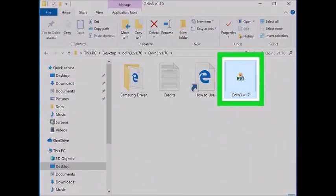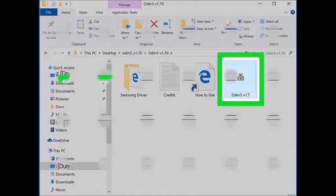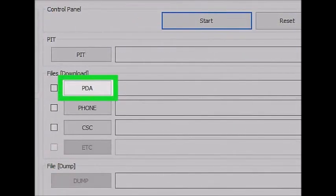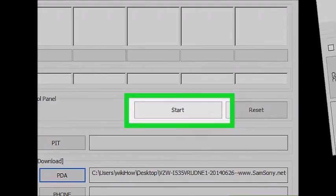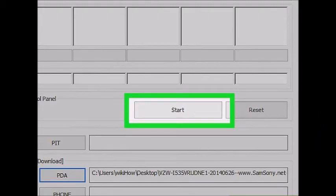Launch Odin 3. You should see a green box on the left side of the ID:COM section. If you don't see this, your Samsung USB drivers are not properly installed. Click the PDA button in Odin 3 and browse for the .tar.md5 stock firmware file that you downloaded. Check the AP or PDA and auto reboot boxes, and make sure all of the other boxes are unchecked. Click the Start button to begin the unroot process.